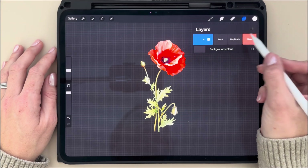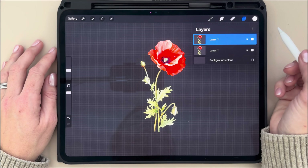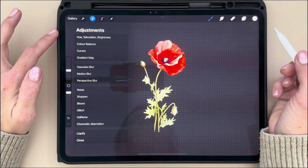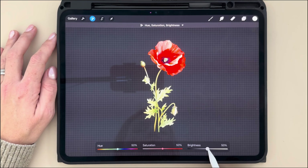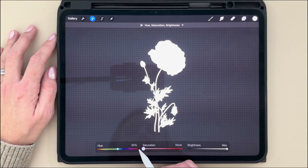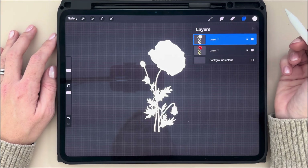First, I want you to duplicate that layer. You can make sure your top layer is selected. Go to your Adjustments icon, the magic wand tool. Then you're going to select Hue, Saturation and Brightness. You're then going to increase your brightness to 100% and decrease your saturation to zero. You can see that that layer is now completely filled in with white.